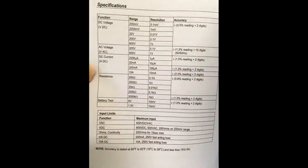This is the specification for the multimeter for DC voltage, AC voltage, resistance, and so on, indicating the range and resolution. I'll leave this up for a couple of seconds if you want to make a note of it, but I'll go on with other details now.